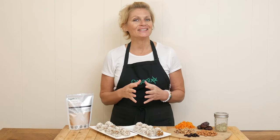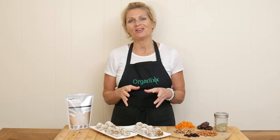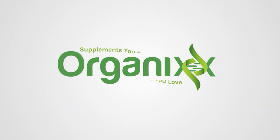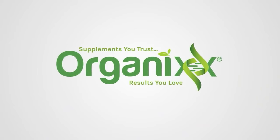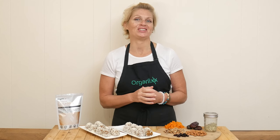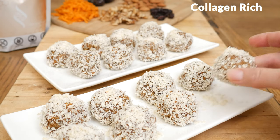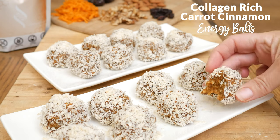We will be making a delicious snack that's perfect for tiding you over between meals or as a healthy sweet treat. Stay tuned. Hi there, my name is Katrina. Welcome to The Organics Channel where we gather together every week in the kitchen and create delicious and healthy recipes. Today we're going to be making a collagen rich carrot cinnamon energy ball.